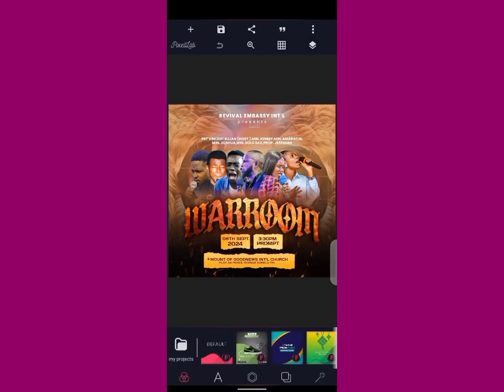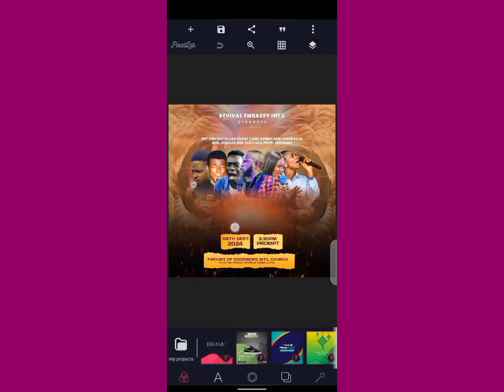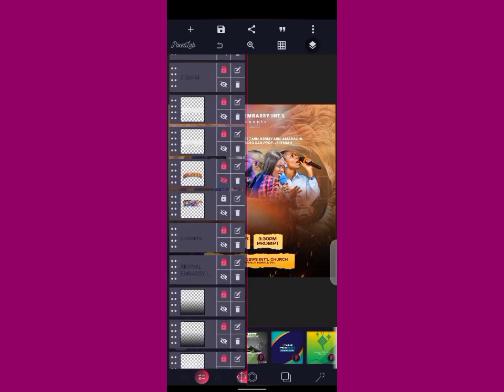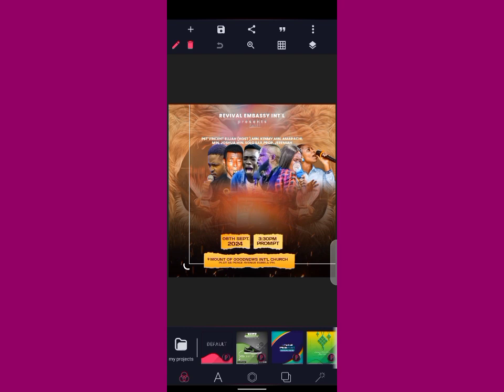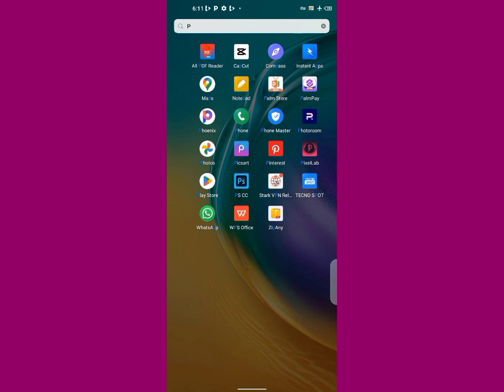Good day guys, welcome to my YouTube channel. This flyer you're seeing here — I'm not recruiting, I'm the one that did the flyer, but I just want to show you how this image was arranged from scratch and how I was able to blend the image with the background. Look at the image — I was able to blend it with the background. That's the main thing I want to show you.